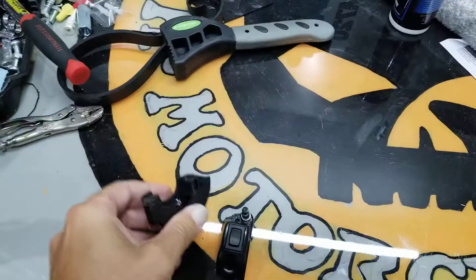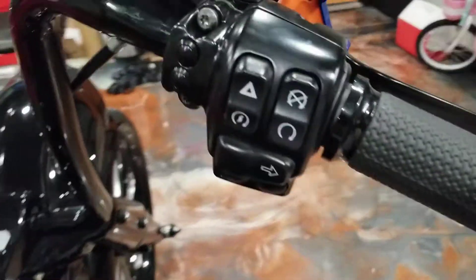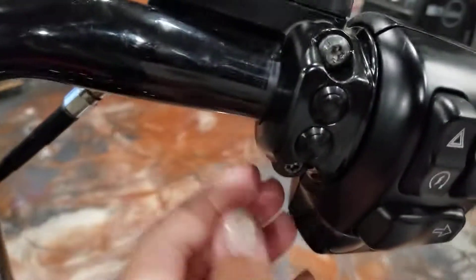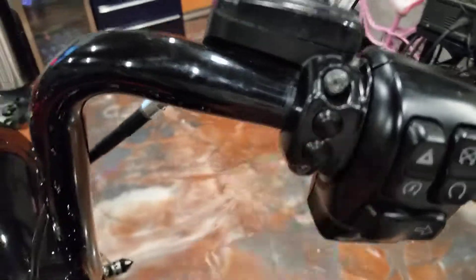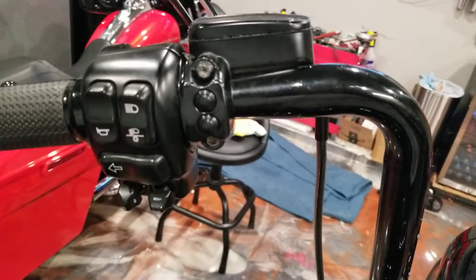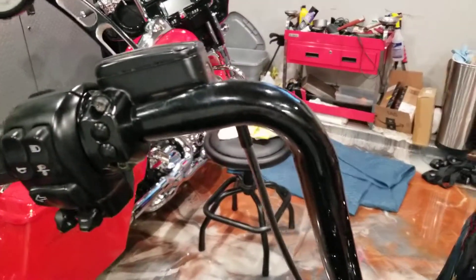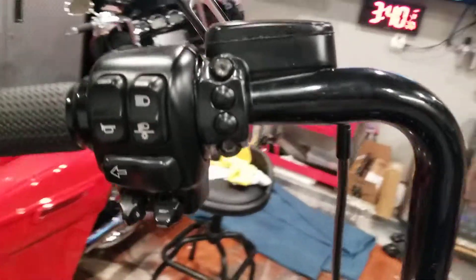I did just pick up some of these air ride switches from Dirty Air. I got to clean up my handlebars, but these things are badass. Not too difficult to install, especially if you already had air ride installed. I just pulled off the old ones, cut the wire, splice them in — sometimes you need relays, sometimes you don't.